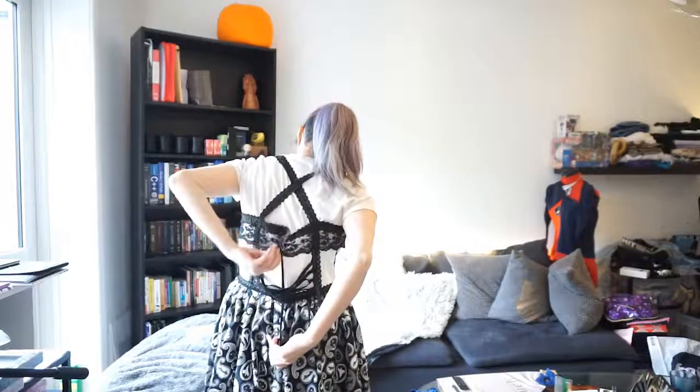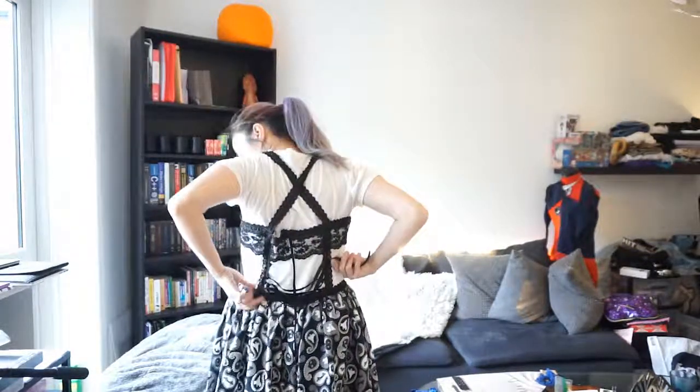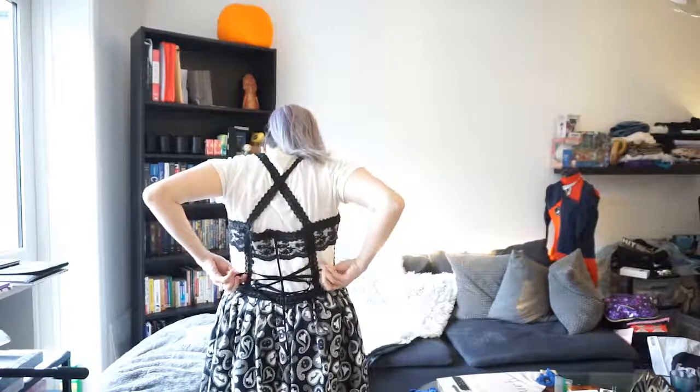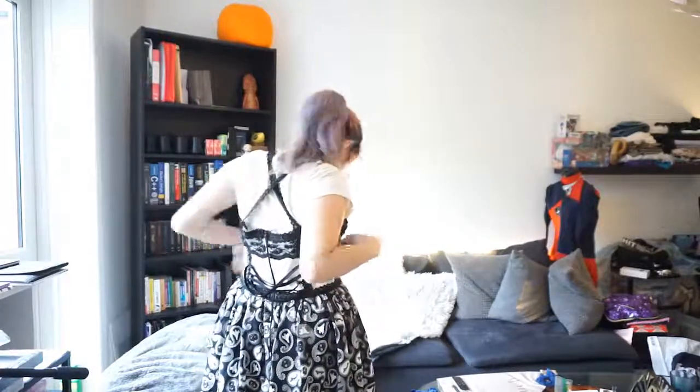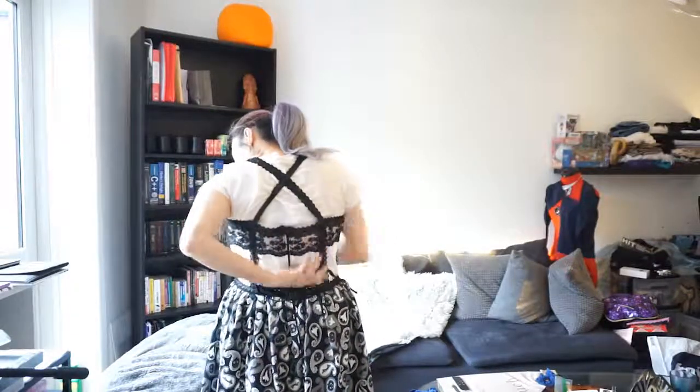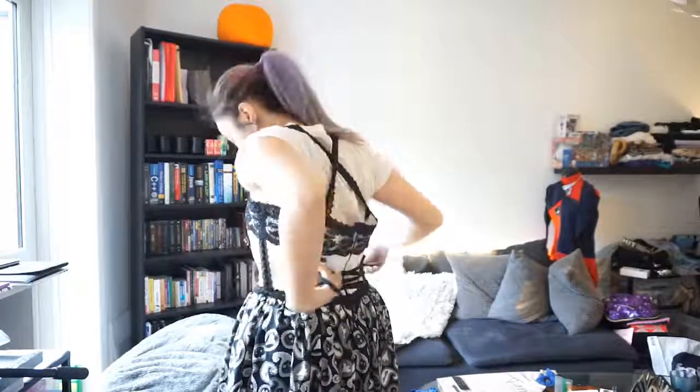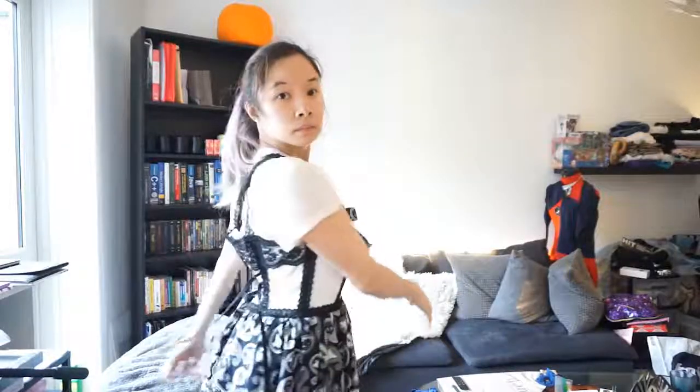This is my completed dress. My zipper still works, and here is the corset part. We pull it and it cinches — it looks so much better, it fits so much nicer. And that is it for my tutorial. If you have any questions, make sure to leave them down below. You can see the straps — they look very nice and uniform. Make sure you subscribe because I love you guys.